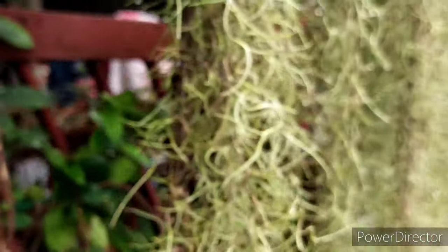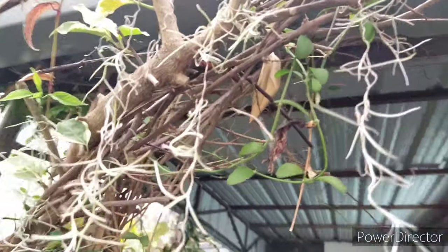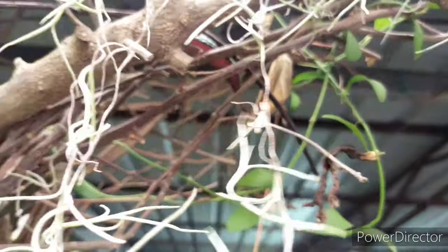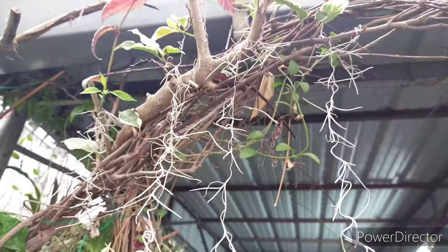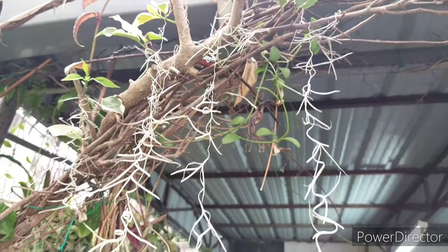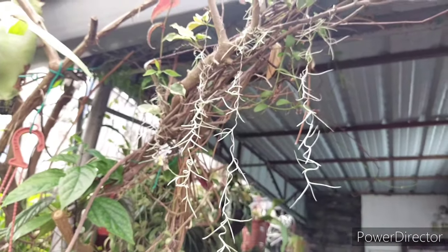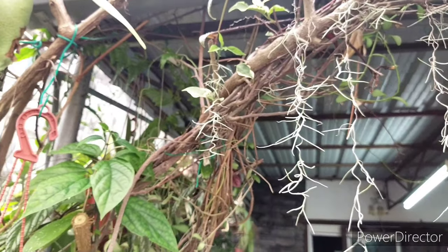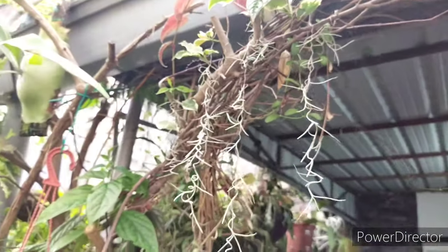Keep this in mind because in most nurseries they will sell Spanish moss using bare wire hangers just like that. You can also strand them on branches and just let them hang loose. One of the most important things is that when they are hanging down, make sure they are not tangled anywhere — they should be able to move freely. Spanish moss must be 100% free from any entanglement, otherwise chances of it drying out are very high.